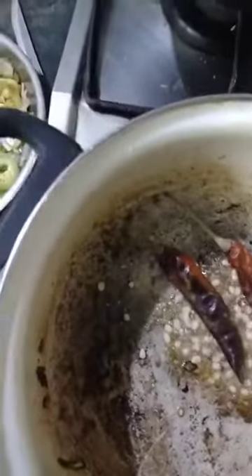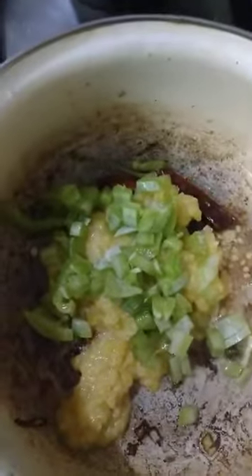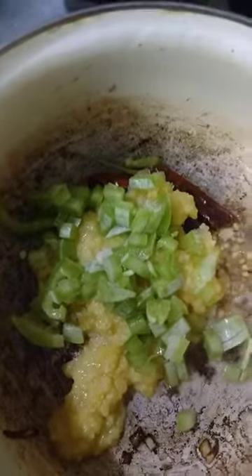add red chili and urad dal, then add the snake gourd pieces. Finally add turmeric powder and salt. Boil it for 10 minutes.